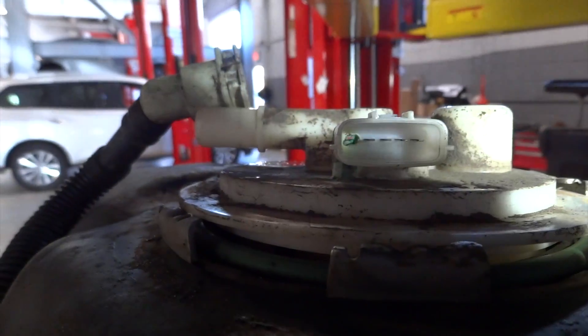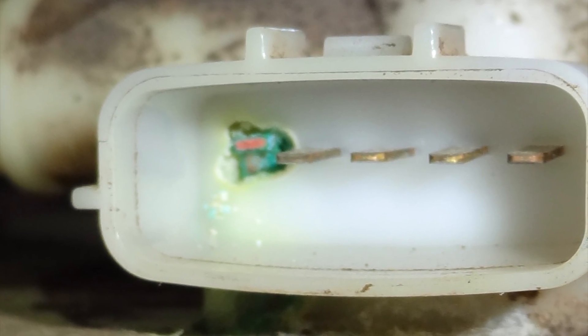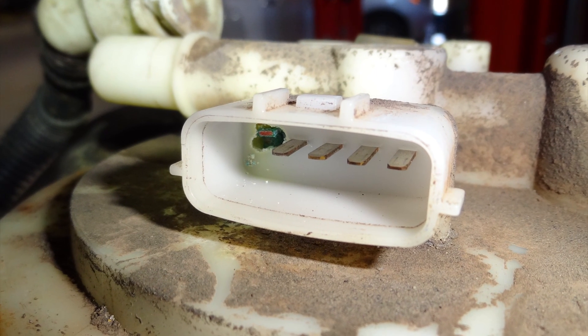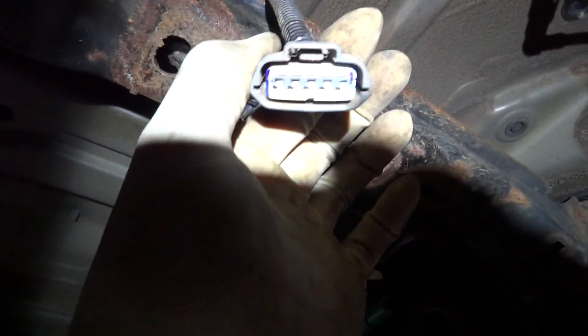The customer approved the replacement of the fuel pump. Looking into that connector, the pin all the way to the left is completely corroded away — that's the power wire for the fuel pump. The fuel pump inside the tank is probably still good, but the wiring going to it is shot because it's corroded completely away. So we're going to put this fuel pump in, get this customer going down the road, and we'll be done with this car. Thanks for watching AutoFixPile — please like, comment, subscribe, and let me know what you think. Any suggestions, leave them in the comment section.